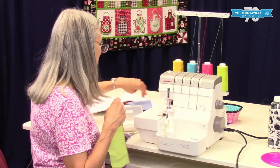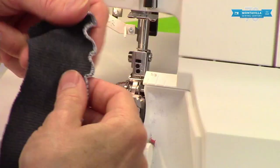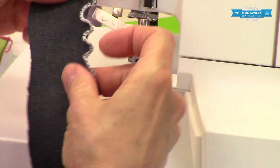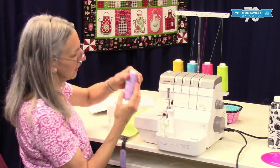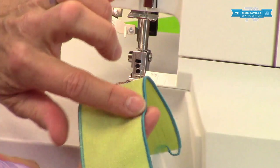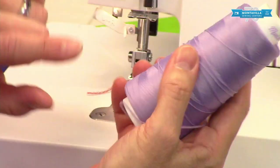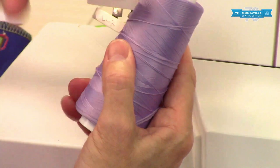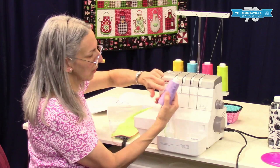You can also do interesting techniques like a lettuce edge by stretching your fabric — use a rib knit and stretch it as you sew. If you use a lofty thread, you can fill in the space between the stitches and it looks almost like piping on the edge of your fabric. This is MaxiLock Stretch thread. All of these come in matching colors so you can match the thread in the other positions and get that nice edge.